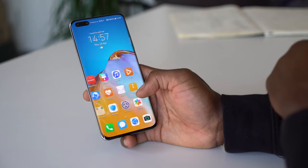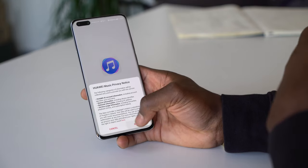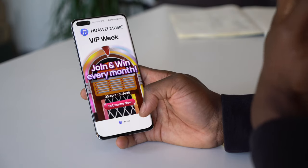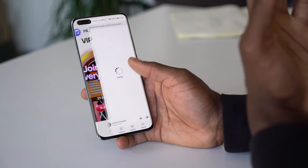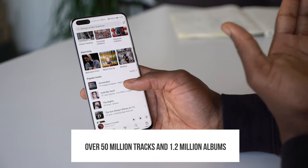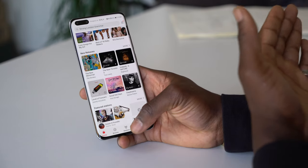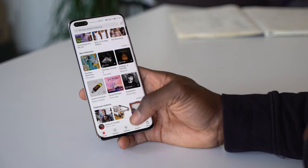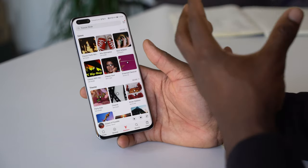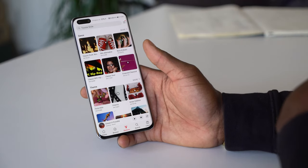If I don't want to use Spotify, there's always the built-in music app using Huawei Music services, part of Huawei Mobile Services. With Huawei Music I can get playlists, download albums, and access a big library of music. You've also got stations — a bit like playlists curated for you to listen to based on genres or whatever you like.